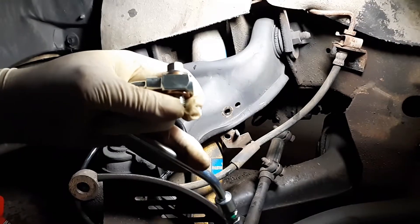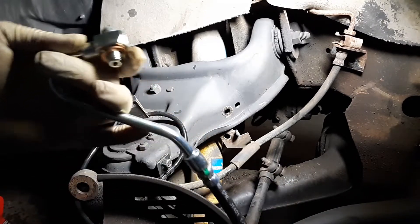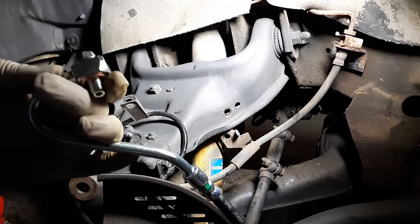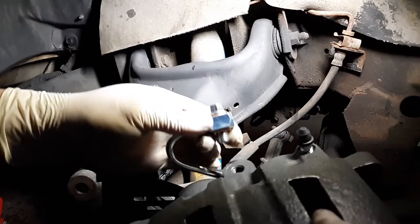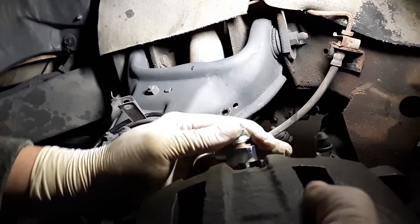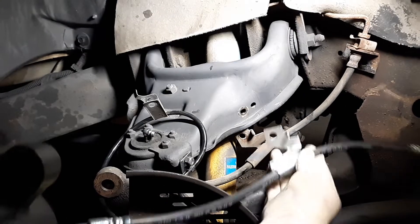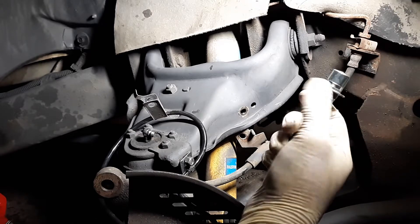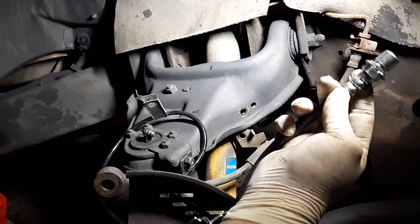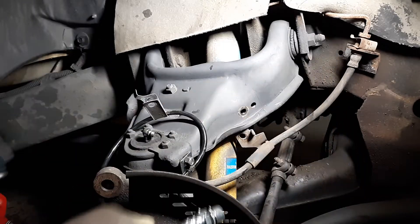I hate those washers — they will leak. So take the nut, put a washer on each side, and make sure you remember how it was routed to the caliper. This caliper is super heavy, so take the hose, route it downward at an angle, and screw it in. The bracket stays in the same location and the hose goes straight up to it.